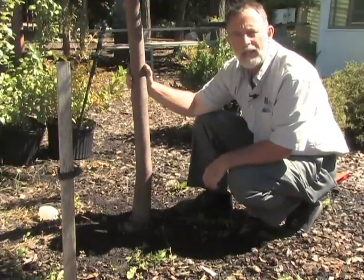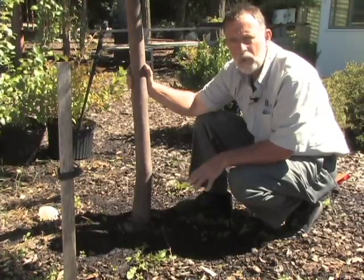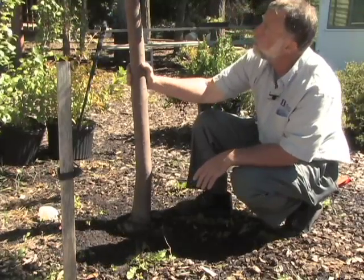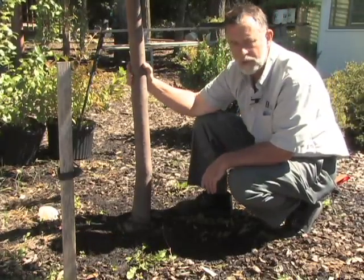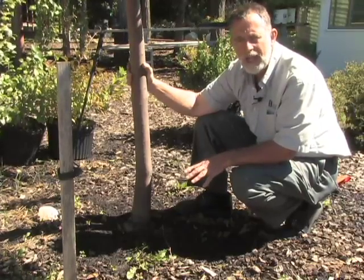When gardeners are out in their yard planting trees and shrubs — and trees in particular — it's always important to make sure there are no girdling roots. This is a flowering crab apple that's been in place for several years now, and some signs are showing up here that it has a girdling root.